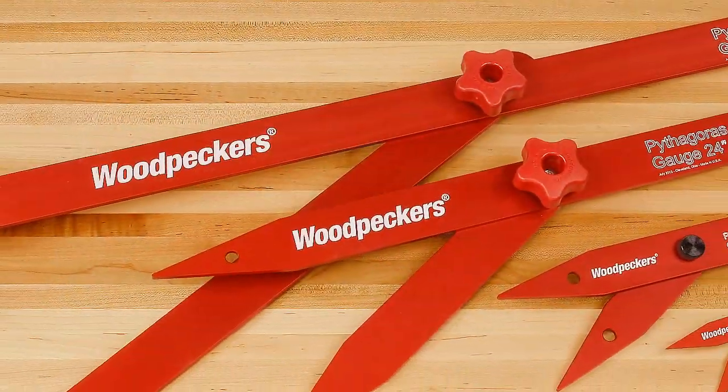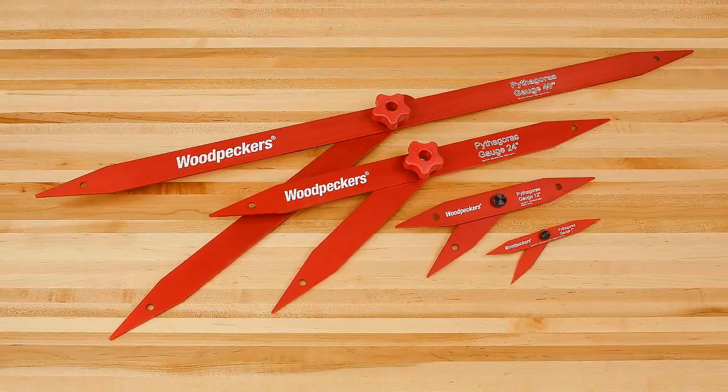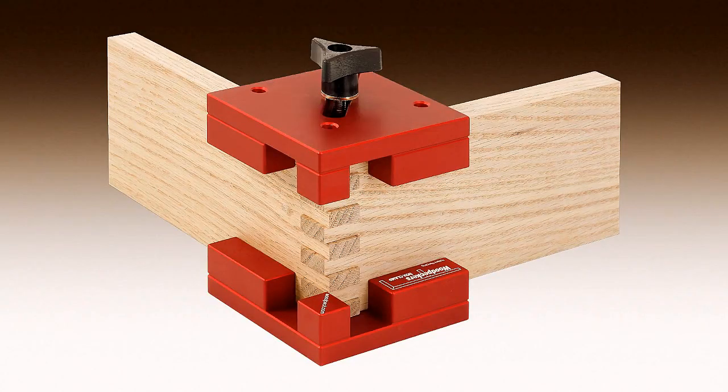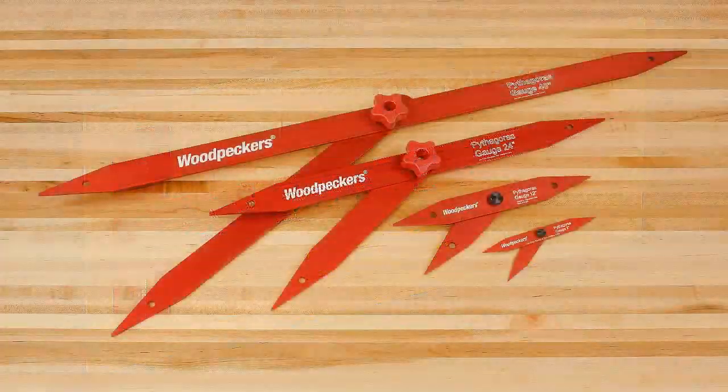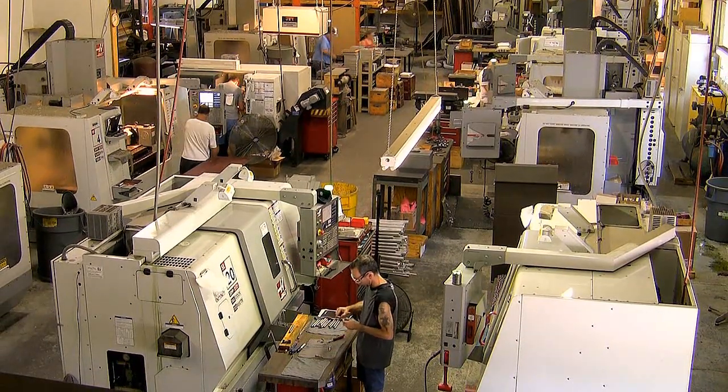All parts are machined from aircraft-grade aluminum and anodized for surface protection and appearance. Like all Woodpecker brand woodworking tools, these Pythagoras gauges are manufactured in our shop just outside of Cleveland, Ohio, in the USA.